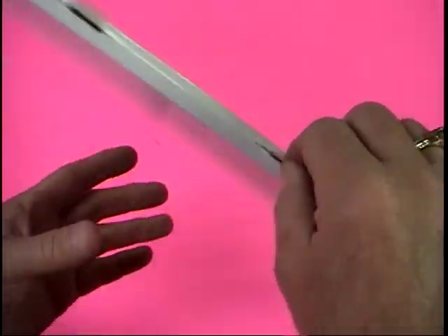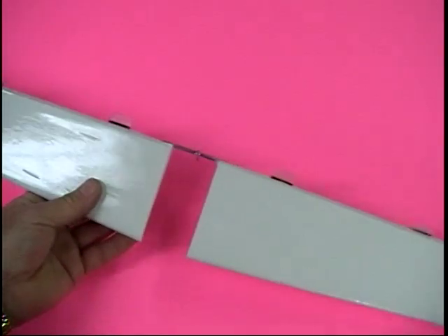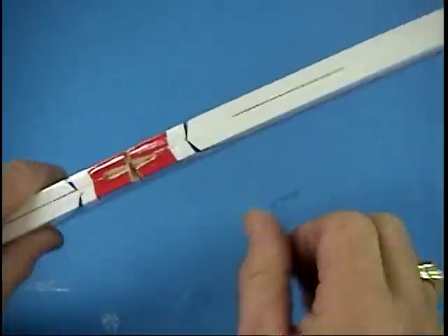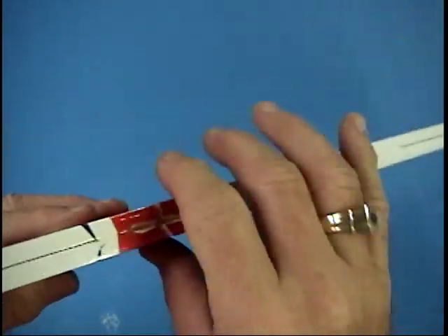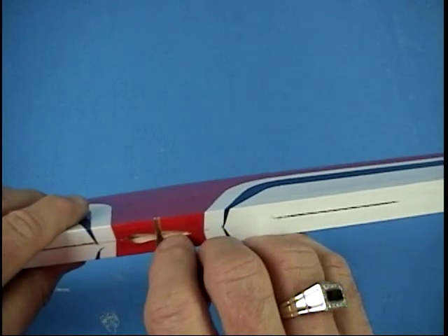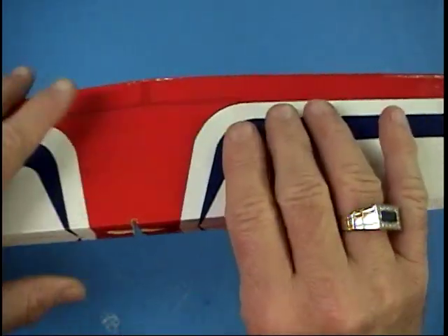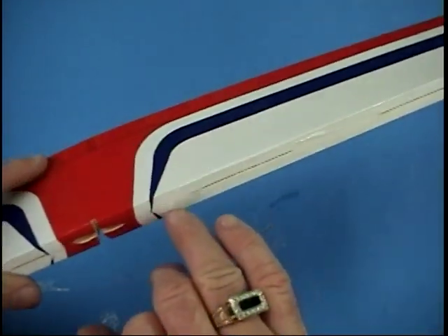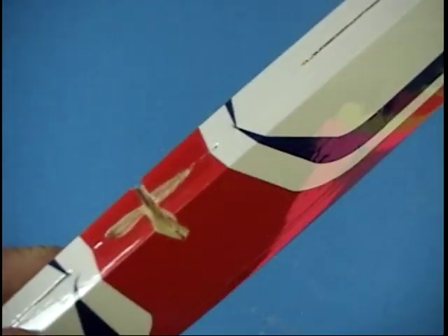Each one of these hinges is in nice and solid. Now the next step is to relieve. We need a notch in here for the horn so it can go through its full travel, and a little bit of clearance here so that the horn shouldn't sit on the end of this. It should be recessed in just a little bit so that the hinges sit right in the middle. It takes a little bit of a notch like that to do it.